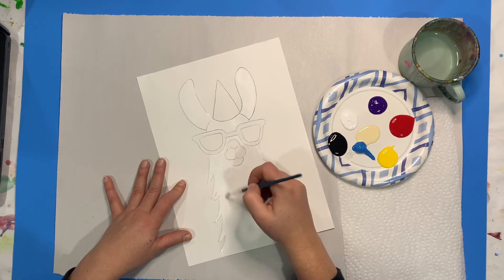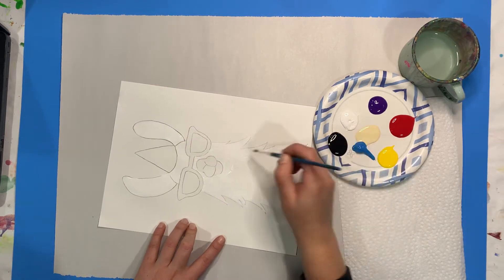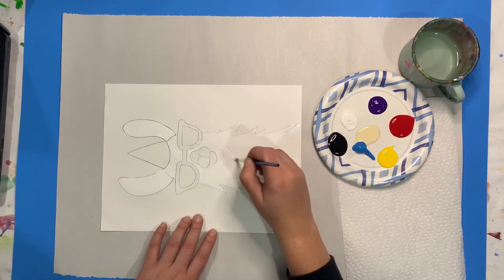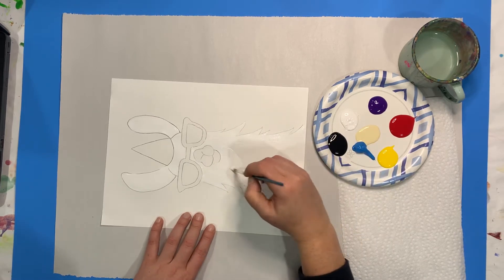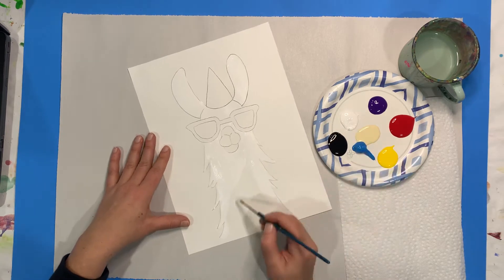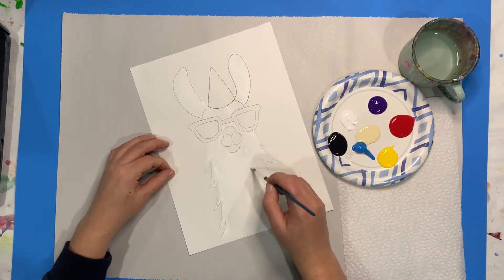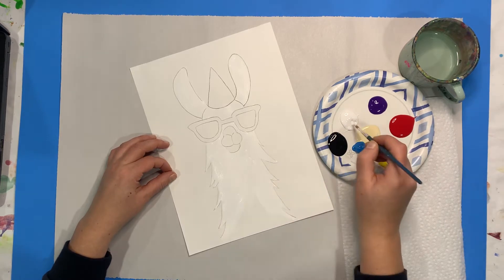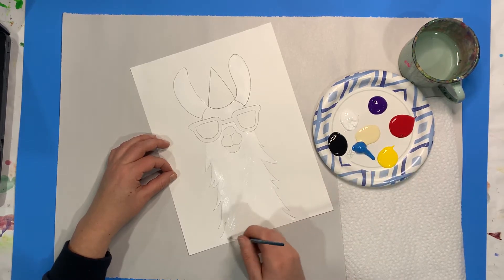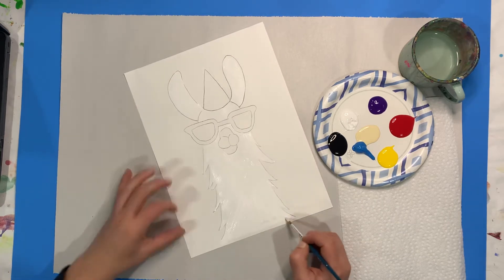I am painting my llama all white first, because we want to make sure it looks like a finished painting when it's done. We don't want to hang it up and have it look like you forgot to paint the areas that are white — we want it to look totally finished. If you have any larger brushes you're more than welcome to use those. I'm using a round brush right now but you can also use a square brush. You want to find that balance between not putting a tiny bit of paint on but also not putting such big globs that you have thick areas of paint. When you get down to the bottom by your llama's neck, make sure you paint the sides too, because then when you hang it up it looks nice and finished off.